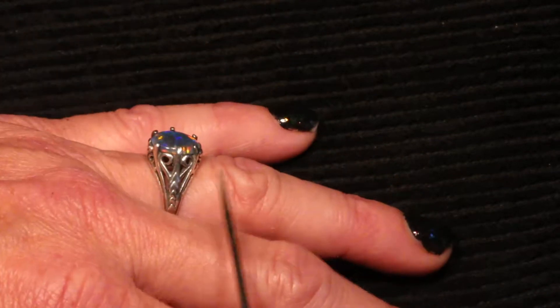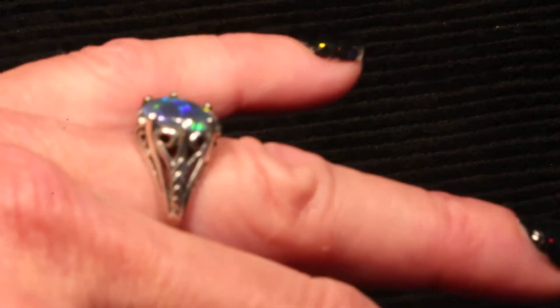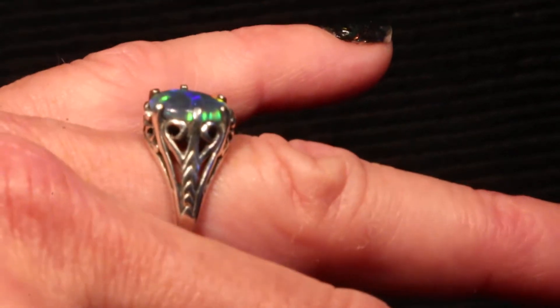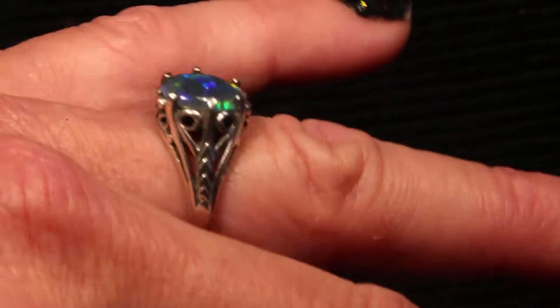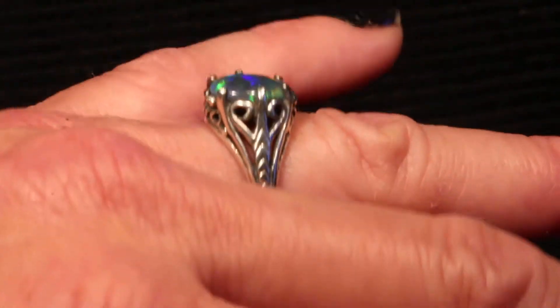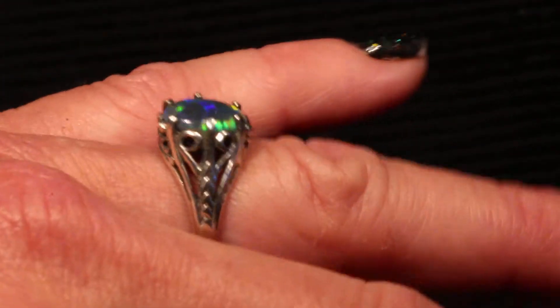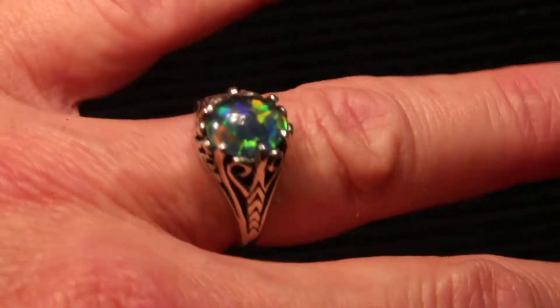And this beautiful vintage style design I'll bring up to the camera. It has a lot of detail, art deco style design. And with all my rings, this one is available in yellow gold, white gold, rose gold, or sterling silver.